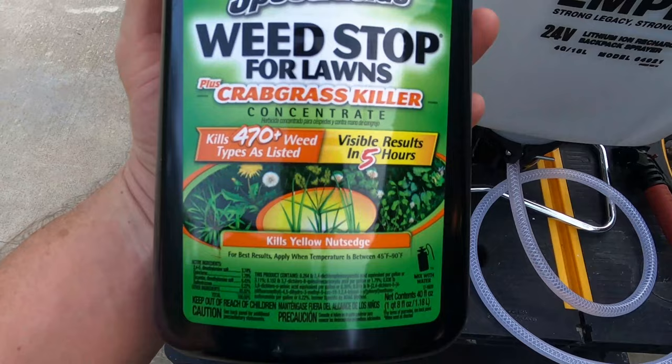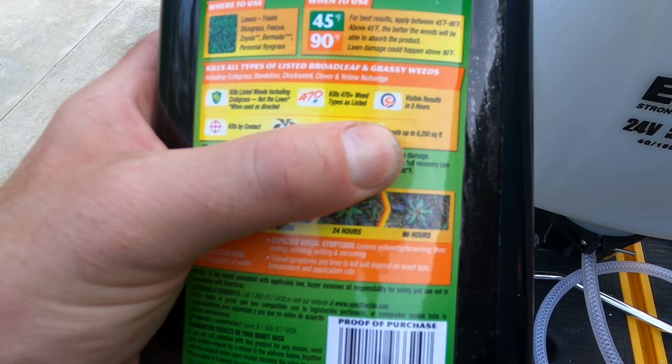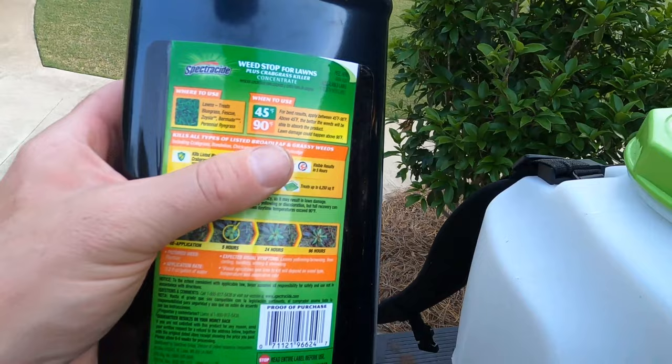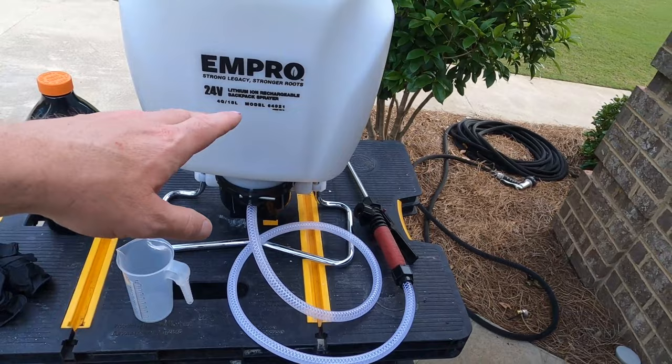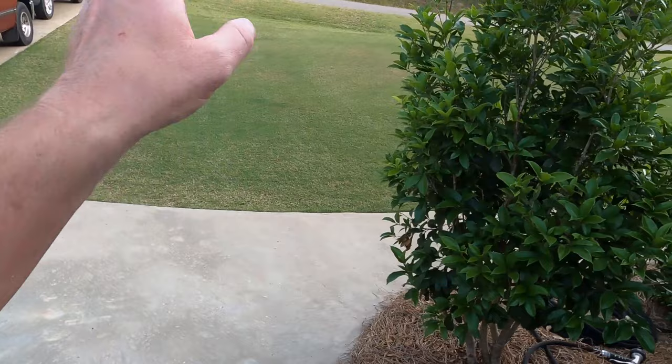This Spectracide has 25% more, so it's got 40 fluid ounces. Turning it over, it says it treats up to 6,250 square feet, which works out to about 6.4 ounces per 1,000 square feet. I'm going to do 4,000 square feet in the front, so that's basically four times 6.4. I'll pour the calculated amount into my INPRO battery-powered backpack sprayer, targeting one gallon of diluted product per 1,000 square feet across four gallons total.